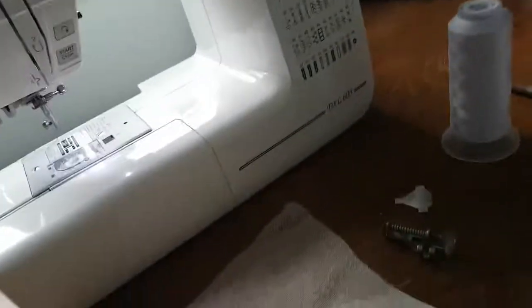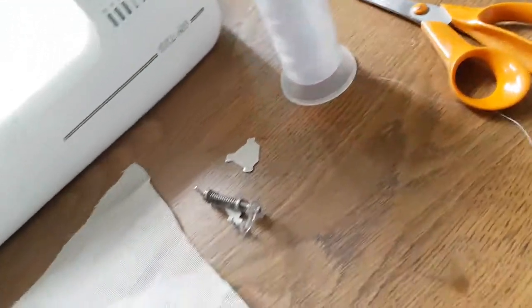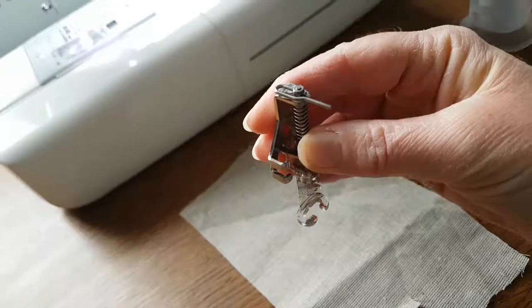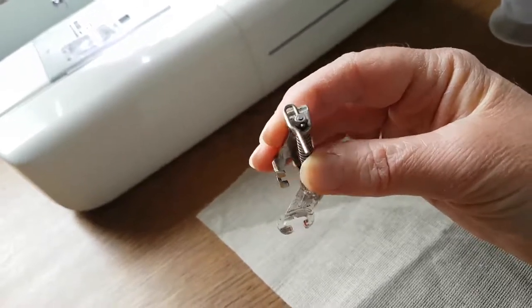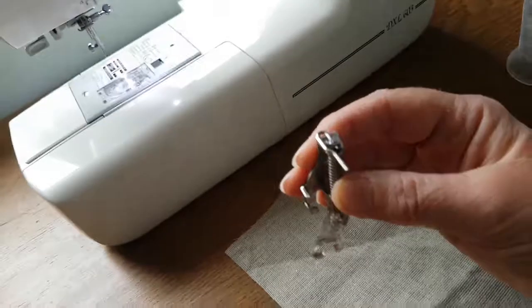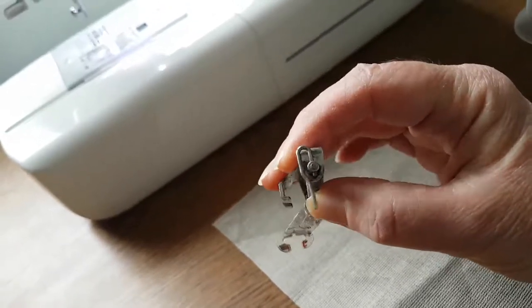So first of all I'm going to show you roughly what you need. As you can see I've got my machine here, and in front of me I've got just a few things that I'm going to need. The most important thing is this - this is a free motion foot, often called a darning foot, and it is available from all good sewing shops, online, from Amazon, from eBay. It's important that you get one that is compatible with the make of your machine, and most manufacturers of sewing machines now make these.